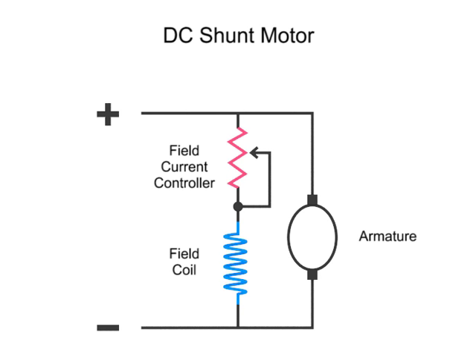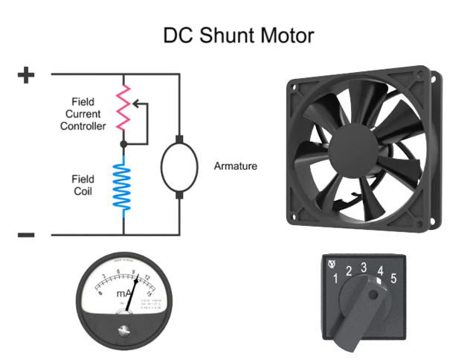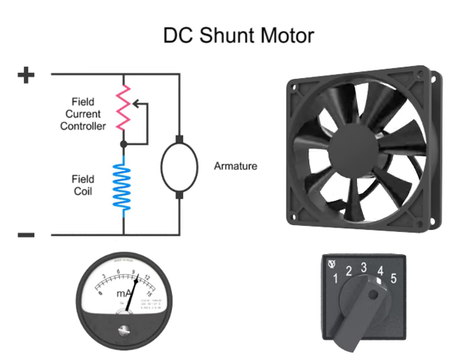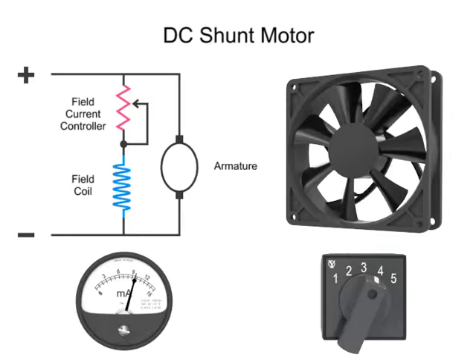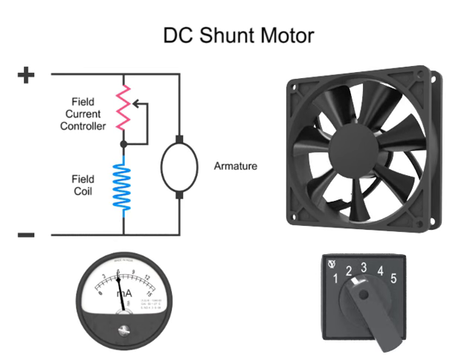A surprising operation of a DC shunt motor occurs when you decrease the current in the field coil and thus reduce the strength of the magnetic field. The motor armature will actually turn faster. This motor action is counterintuitive — you would expect that decreasing the current and thus producing less power would slow the motor down.